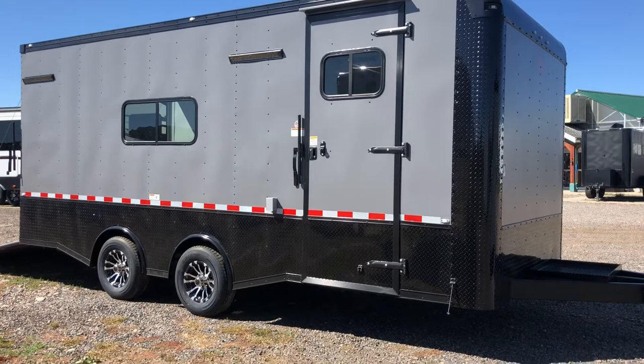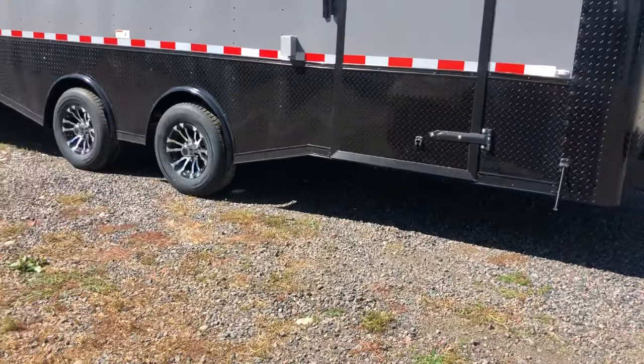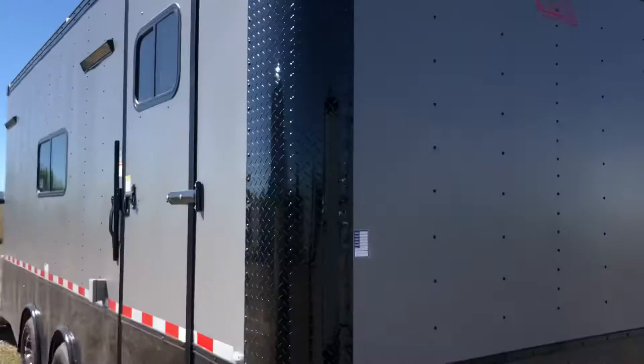This trailer does sit about three inches taller than your typical trailer, giving you good ground clearance. This is going to be an awesome trailer — you guys want to convert this into a toy hauler, camp in it, drag it all around, you've got a great setup. The matte gray exterior features diamond plate rock guard along the bottom, diamond plate corners, and a rounded upper cap. Stock number 14739.